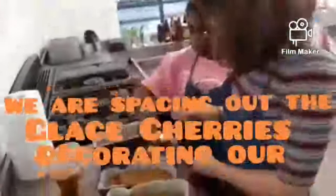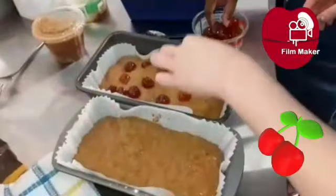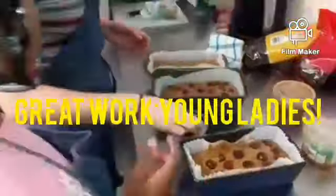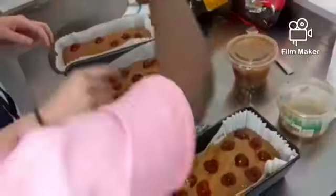They are now placing the half cherries on top of the Jamaican spice buns. If you don't like cherries you don't have to use them — it's all your preference. If you like raisins you could add those instead, but we like cherries so we just have them on top.